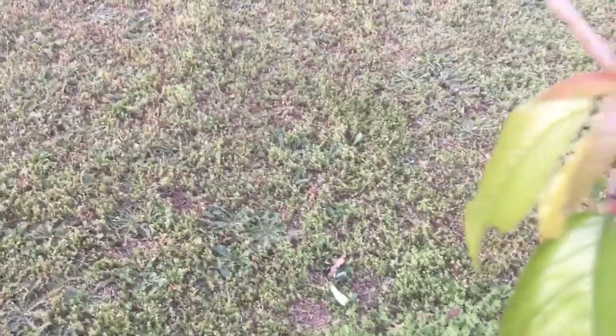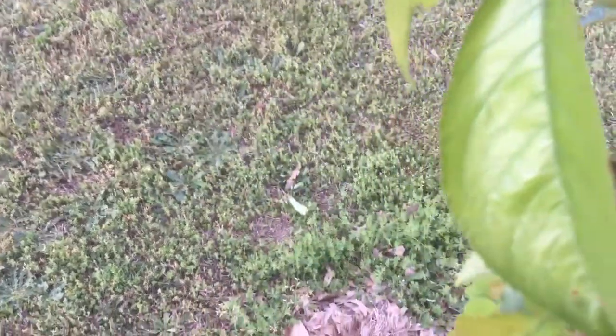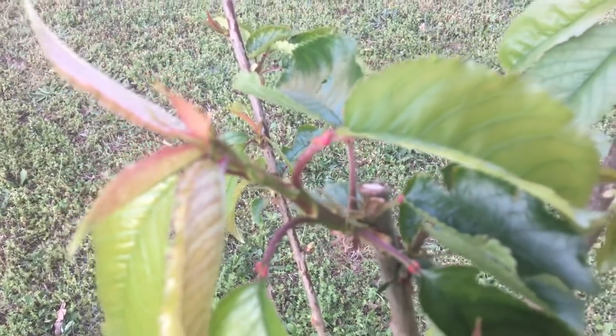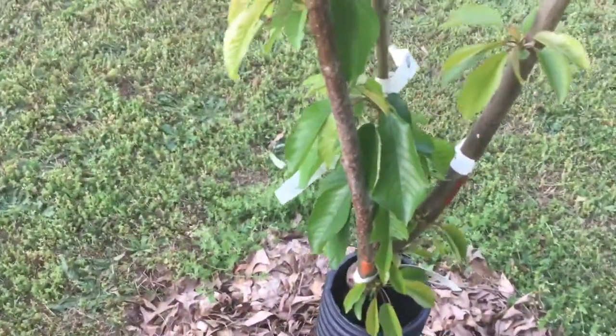She has beautiful flowers as well. And I am not even sure if these little specks over here are cherries, but they possibly are. Can you guys see them? These little specks here. She seems to be doing well.